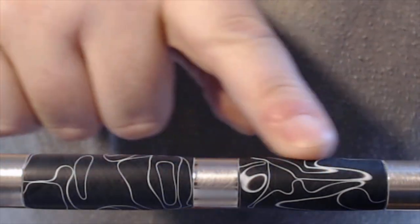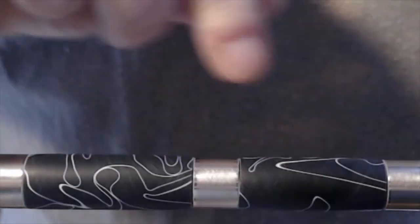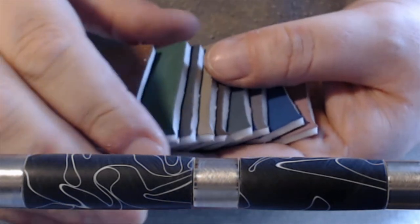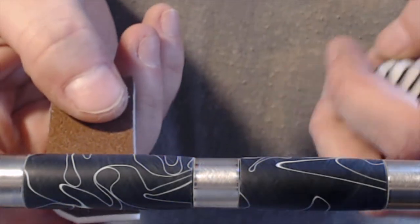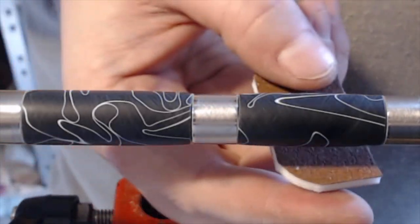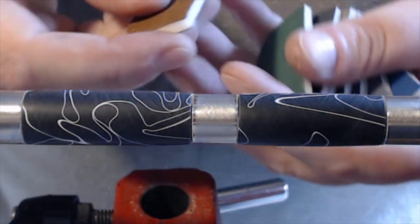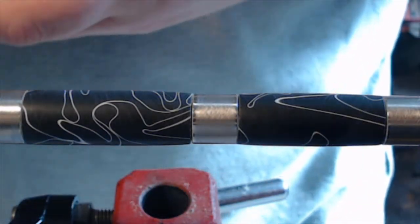There are some little bits of scratches in there but they'll soon come out. I have cut up the micro mesh because for pen turning that's going to be a lot better than having a full-size pad. I'm just going to drop these in the water and get micro meshing.